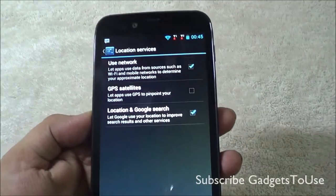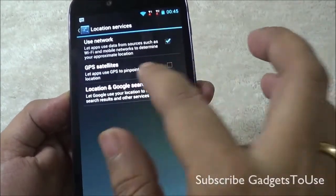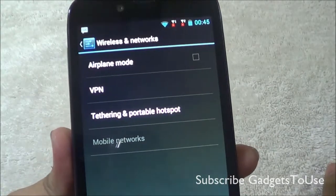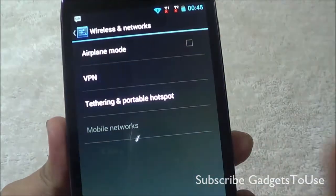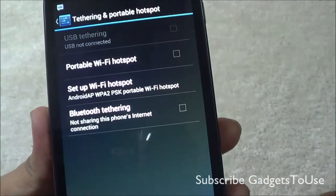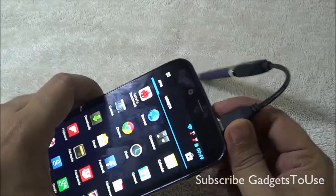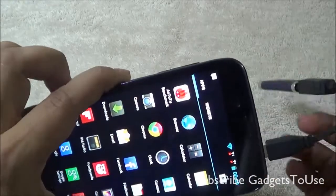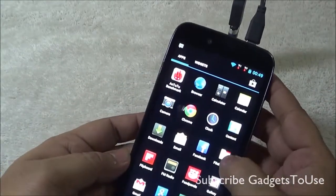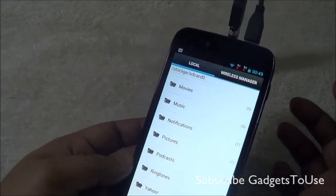The device does have assisted GPS for navigation, but you need to make sure certain options are enabled before use. You can share internet by creating a Wi-Fi hotspot — it supports Wi-Fi tethering, USB tethering, and Bluetooth tethering. However, there is no OTG support on this device — nothing happens when you connect a flash drive via OTG cable, and the file manager does not detect the USB drive.